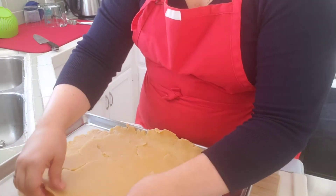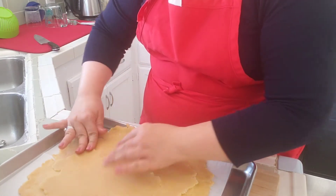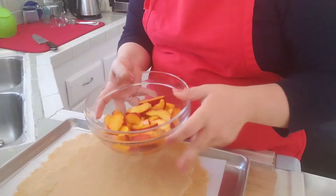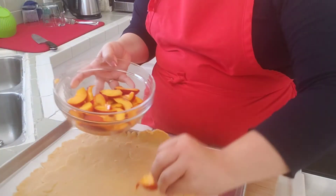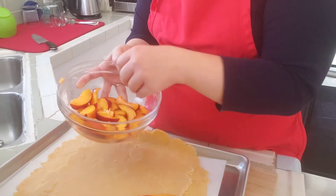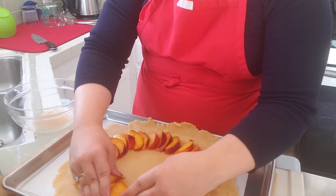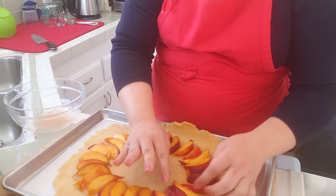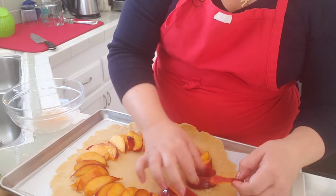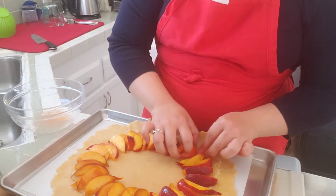If there are areas where it cracked, just press it together. If it's uneven, pinch a piece from one side to another. Then I'll start with my nectarines, arranging them to make a border all around. If you need to adjust placement due to where your dough is, go ahead — it's meant to be rustic, not perfect, which is why a crostata is more forgiving than a traditional pie.